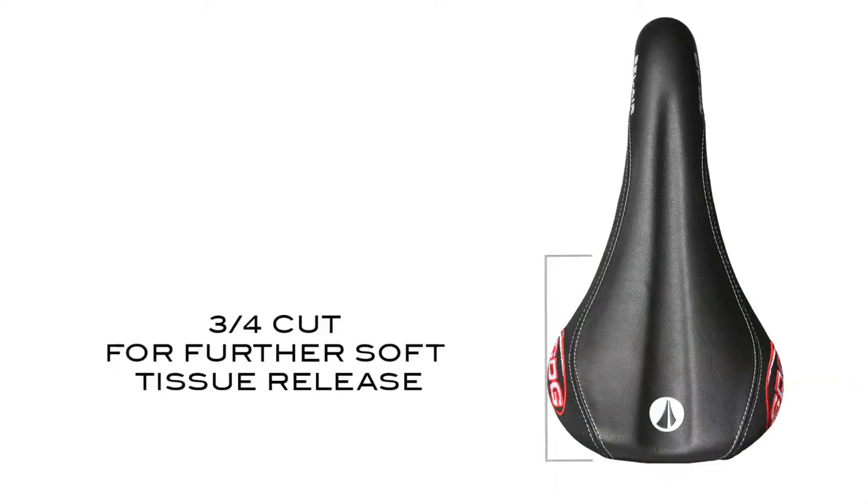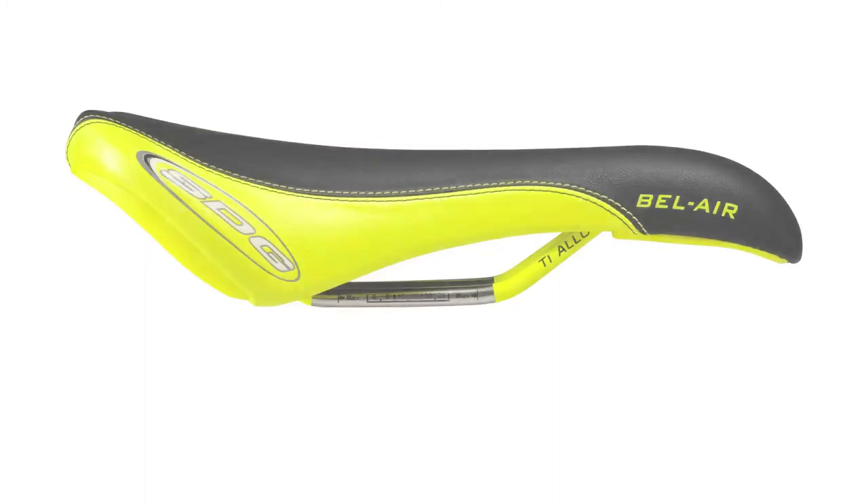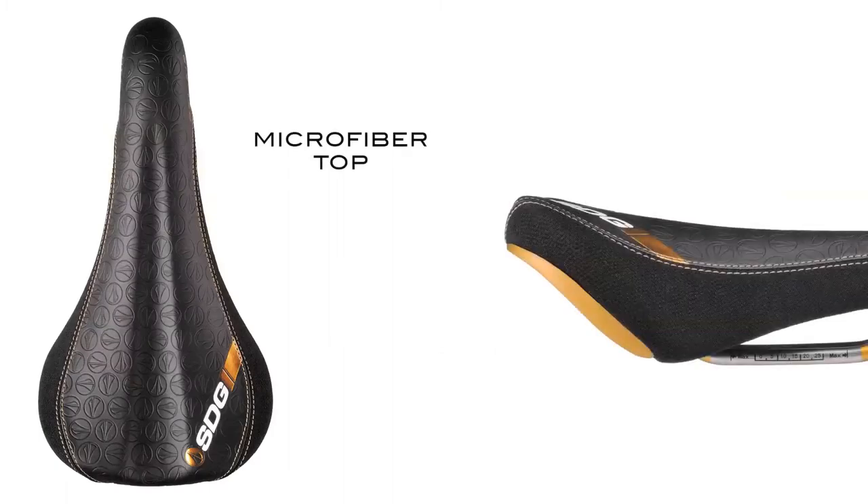From the rear, there is a top three-quarter cut for extra relief to soft tissues. The plush nose platform meshes with the down-curved nose, allowing riders to use the multiple areas of this saddle. These unique features of the Bel Air are topped off with dual-paneled covers and various microfiber and Kevlar options.